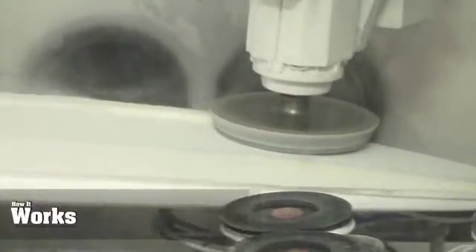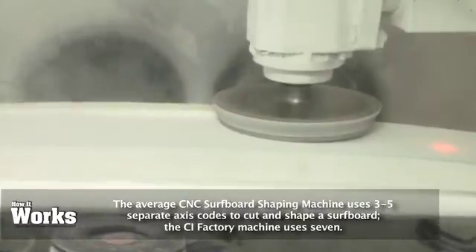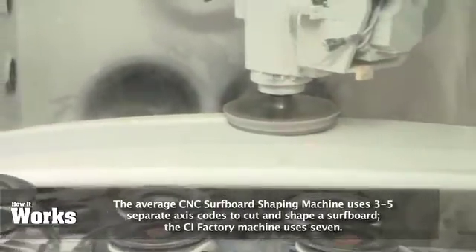Tied in with that is the fact that it's five-axis, allowing it to move in all different directions, which allows us to achieve the shapes that we desire. The CNC runs off coordinates, so an axis is a direction that the machine is moving in — pretty much a forward-back movement, an up-down movement, and a side-to-side movement.